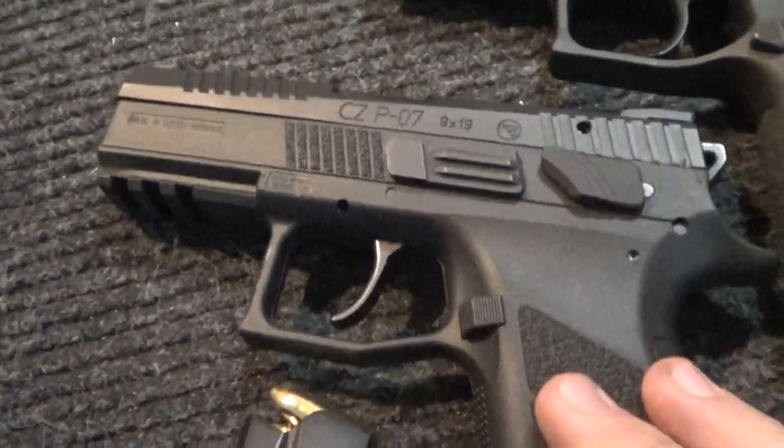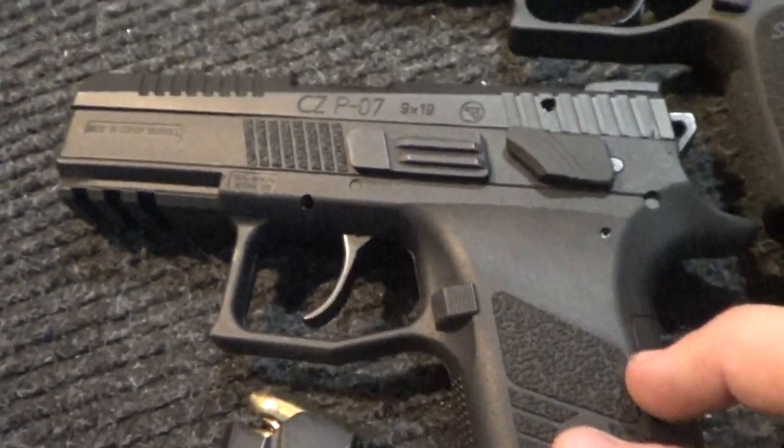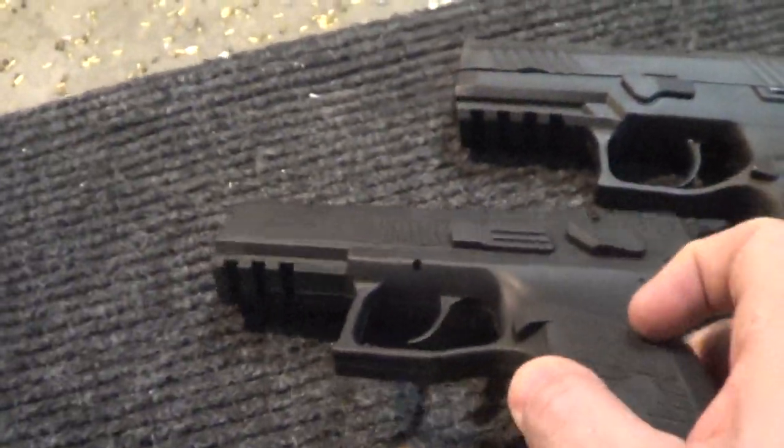Anyway, today guys I'm doing a first impressions, first shots video just of the CM9. Now I'm going to do the CZP07.